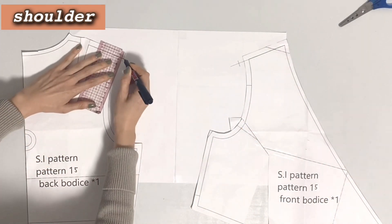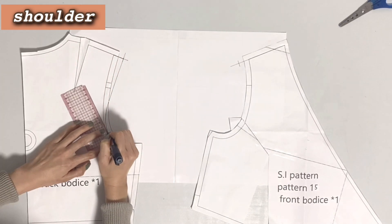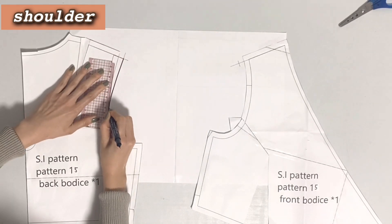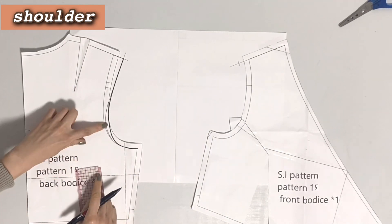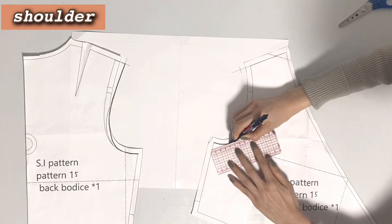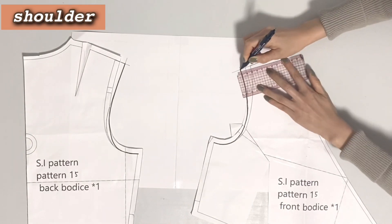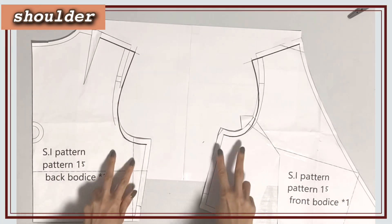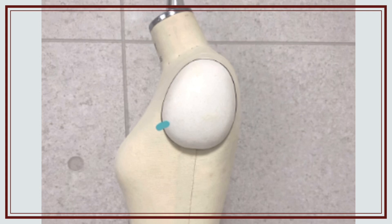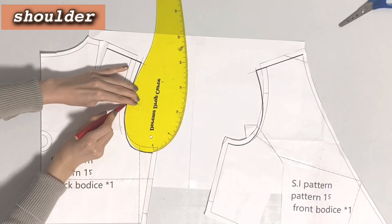Draw the shape of the armhole line. I'll try again, as I don't like it very much. The new line is better, so draw the front side as well. Here will be the armpit. It would be better not to change this line too much, as it would be very difficult to correct. You can also use a curve ruler like this one — it will help you draw the pattern.